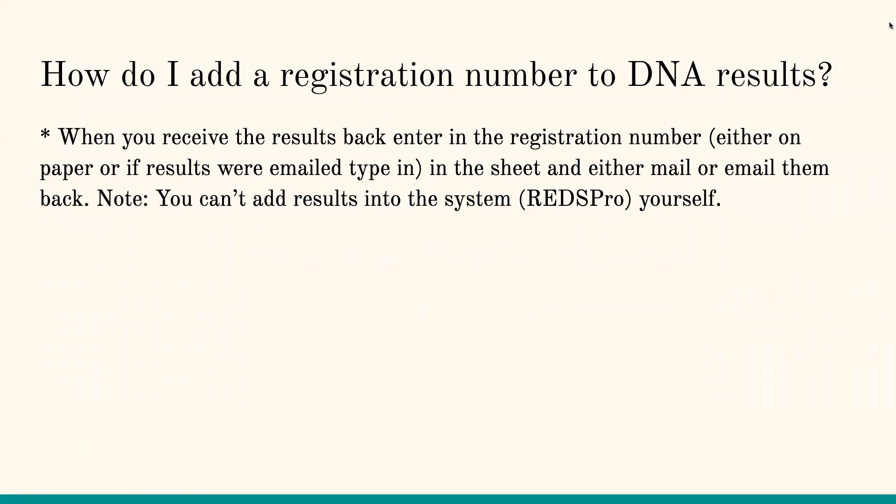One of our biggest questions is: how do I add a registration number to my DNA results? If you received an email back from us with those DNA results, what we need you to do is put the registration number in the registration column. Then you're going to need to email that back. If you received it in paper form, please write it in and send it back or fax it in to us.